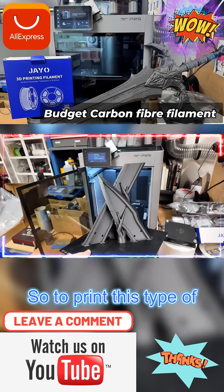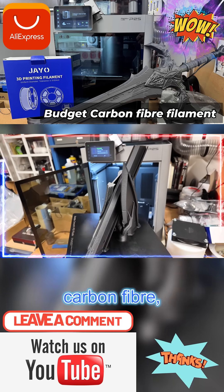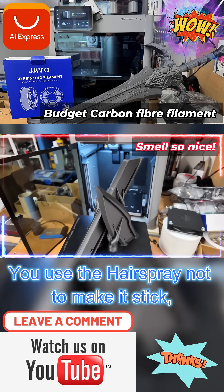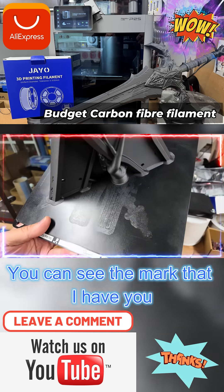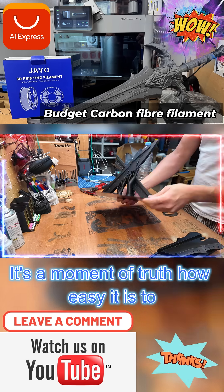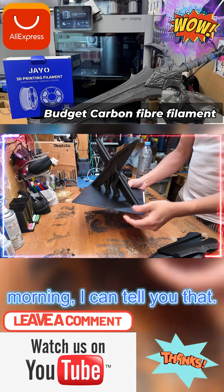I'm going to take this off the print bed. To print this type of PETG carbon fiber, I put hairspray — I got my wife's expensive hairspray here. You use the hairspray not to make it stick, but to make it less sticky. You can see the mark I've done before. If you don't use the hairspray, it's going to break your plate. Moment of truth — how easy is it to get out of the bed? Easier than me getting out of bed in the morning, I can tell you that.